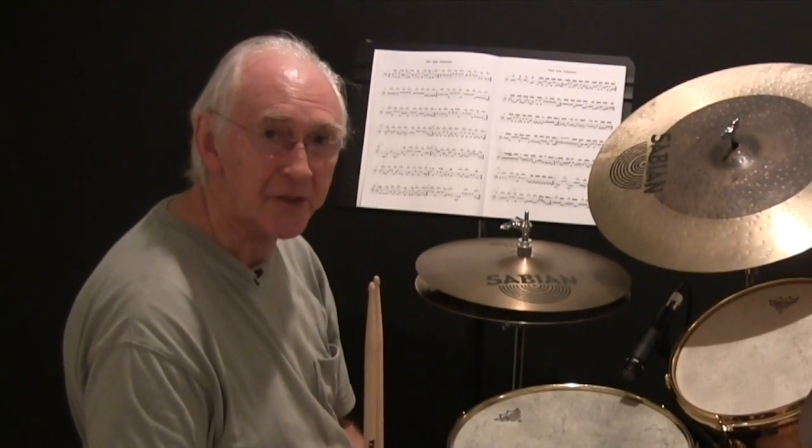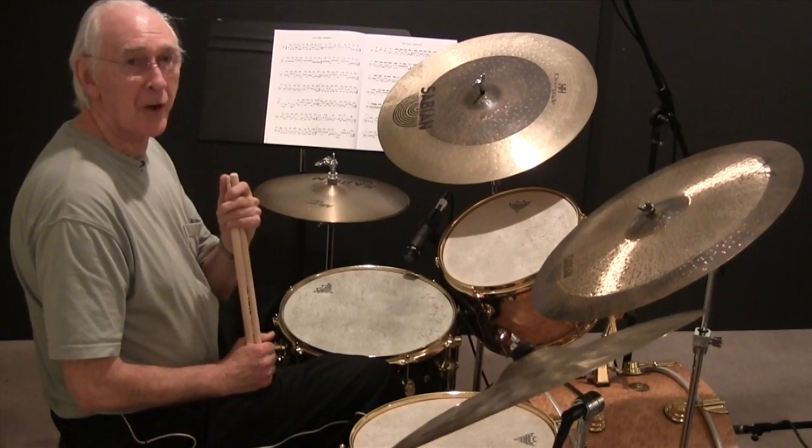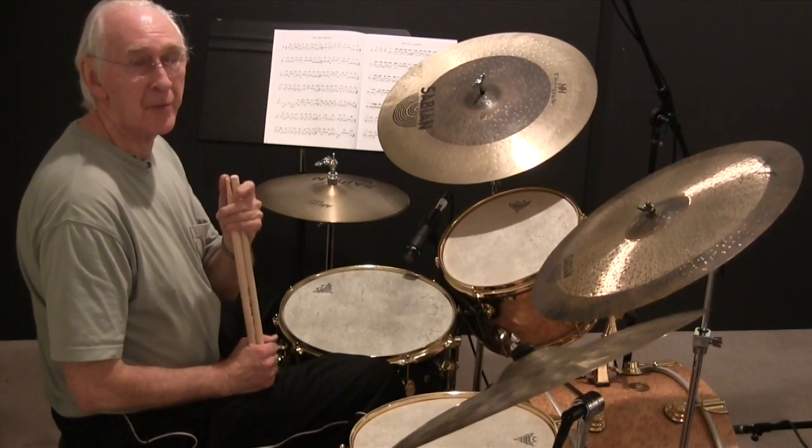Hi, I'm Colin Bailey, and welcome to my Solo Phrasing Series. The first thing we'll work on is Exercise 7 from page 6.